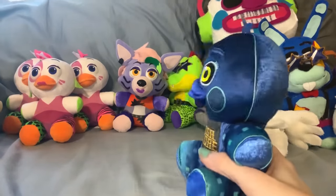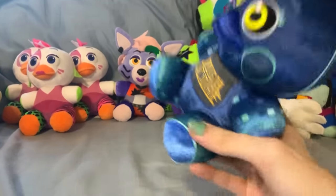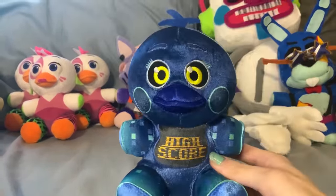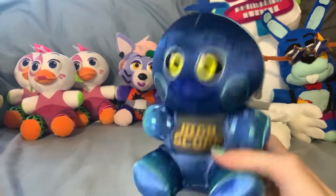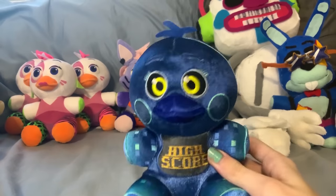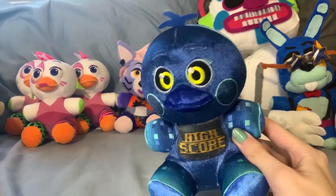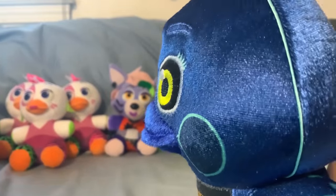Then we have High Score Toy Chica. Very, very nice plush — almost no details missing. The printing is very well done on this one. The only real issue is — maybe this is just a me problem, maybe this is my plush specifically — but her face is very, very scrunched up on mine. Maybe it's just a quality control thing. If your Toy Chica doesn't look like this, let me know, because maybe that's just a mine thing.